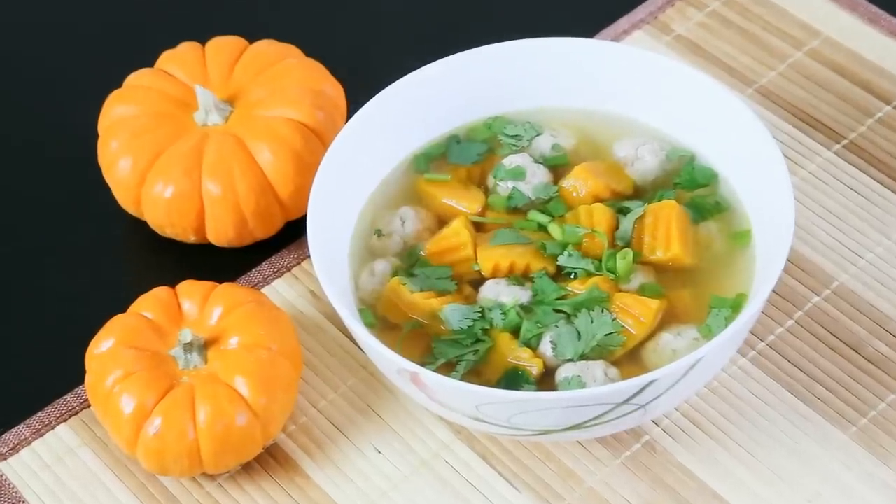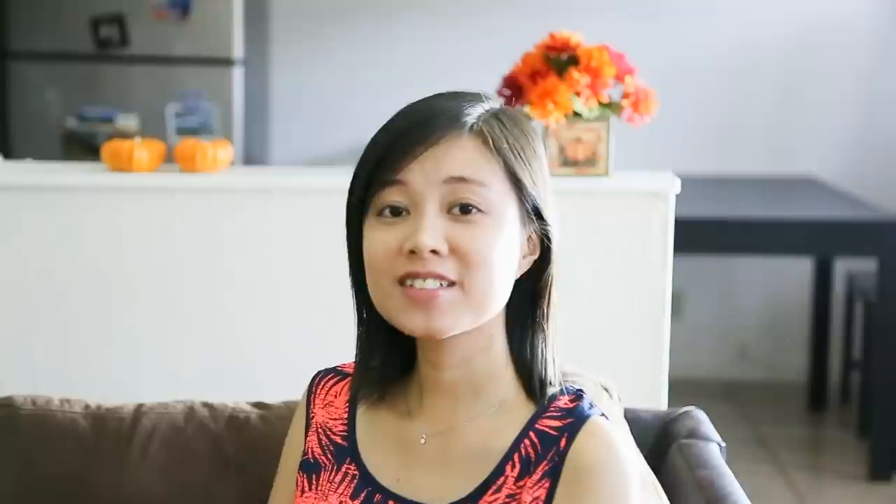Hi everyone, this is Huang from Houbu Cooking channel. Today I'm gonna show you how to make a very tasty and nutritious dish, the pumpkin soup. You definitely gonna love it. So make sure to come over at the end of this video and check it out. See you later. So make sure to visit her video at the end.